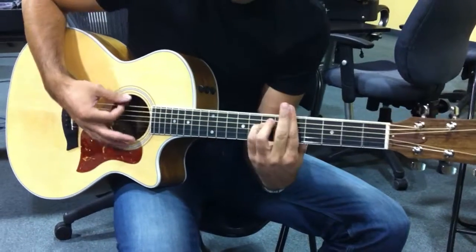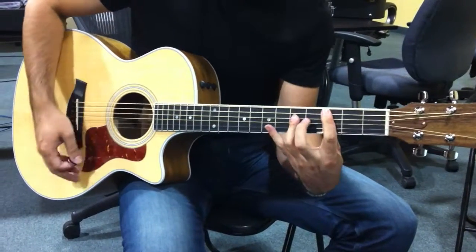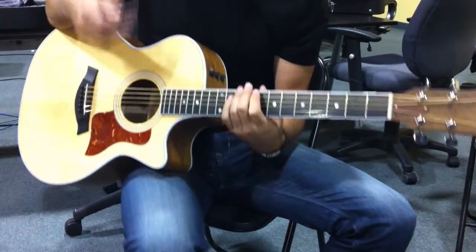Then it goes to the chorus: it's an A minor, to C, to an F, and everything is down on the rhythm.